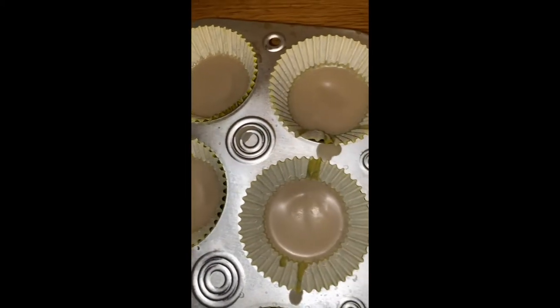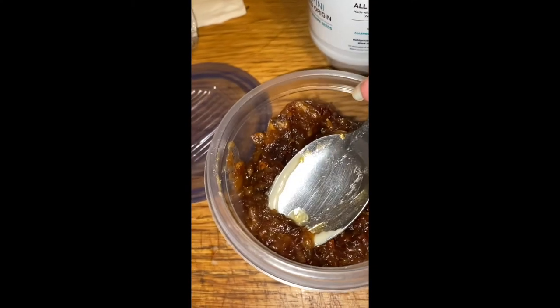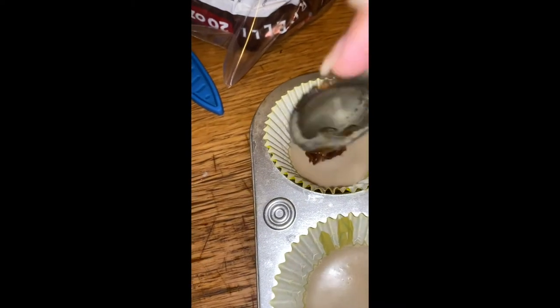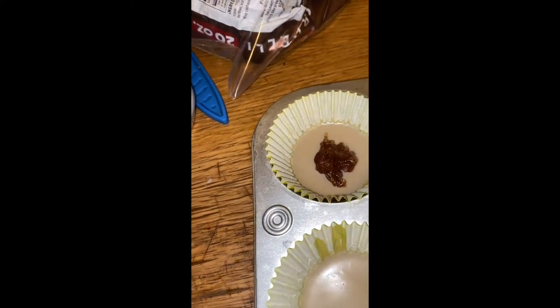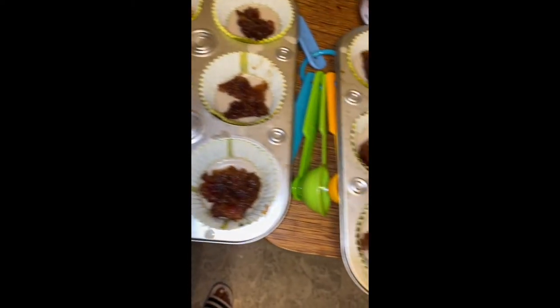After about 30 minutes or so, the first layer should be dry. Here we can begin to fill them up with our date filling. You can keep them as just dates on the inside and top it off with some more of the tahini mixture, or you can let your imagination run a little bit wild.